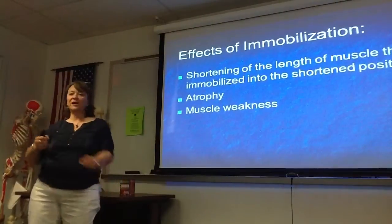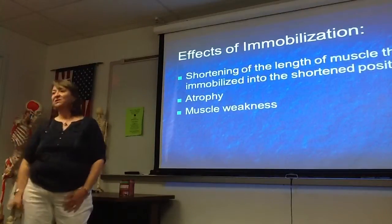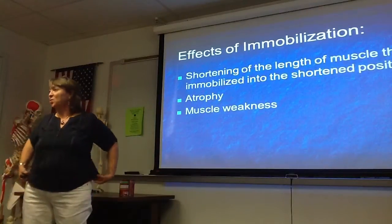I have patients that will come out of their cast and they'll compare their two arms and say, 'Look, this is so skinny compared to this one. Where's all my muscle?' But we can get them back — we just have to work on that a little bit.